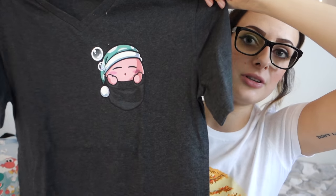At Redbubble, I ordered something for someone and then I ordered this one for myself - it has a little cute Kirby in a pocket and I just couldn't resist. I ordered a V-neck and it's not as good as the Society 6 V-neck. So again, get Society 6 V-necks - they're super comfy.